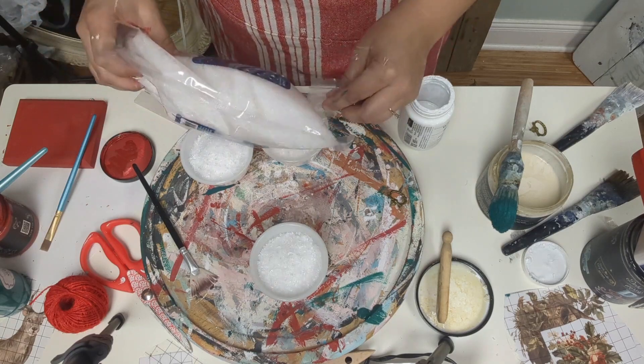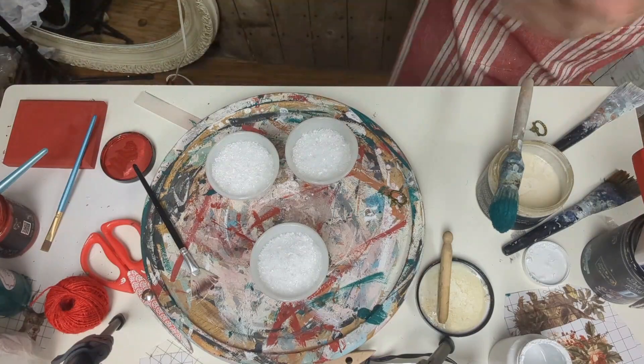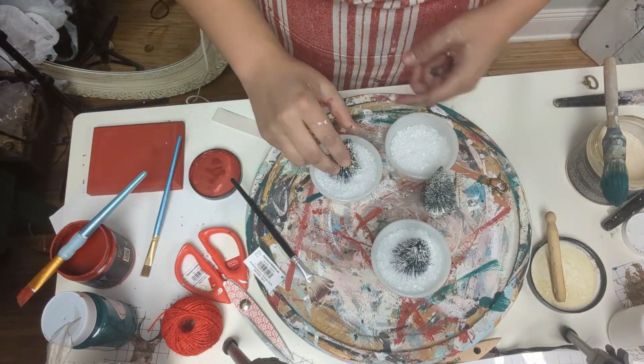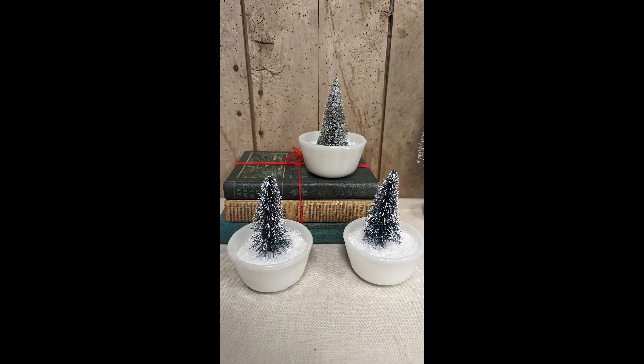For project seven, I have these — they're not Fire King, they're just little milk glass bowls, and I have several of them. Some of them I've kept just plain to use, and then I thought this would be a really cute idea to put trees in. Here's how they turned out.